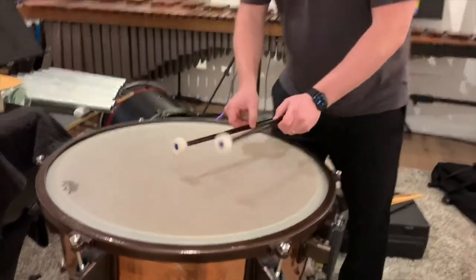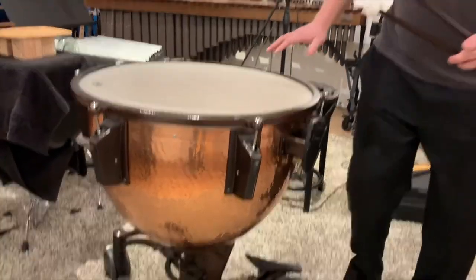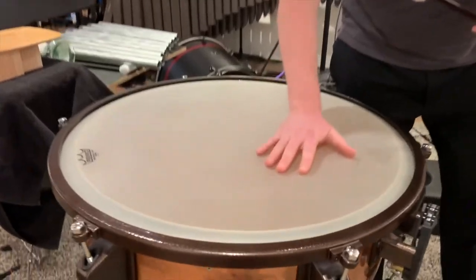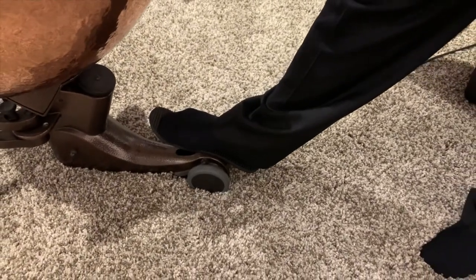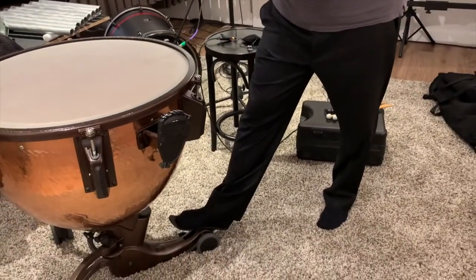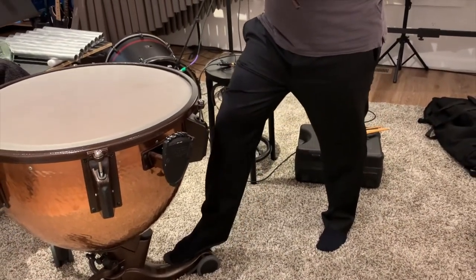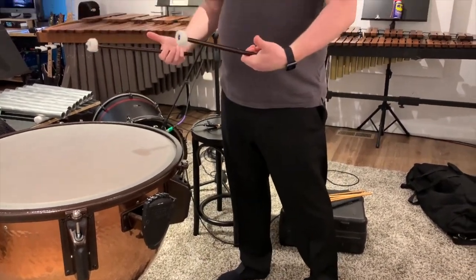The timpani is a big drum made out of copper with a drum head that goes over the top. Look at this pedal right here — this changes the pitch and tone of the timpani. When I hit it with this mallet, I'm going to move the pedal. That way I can play certain notes with the orchestra.